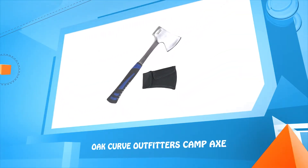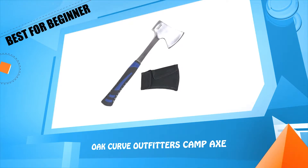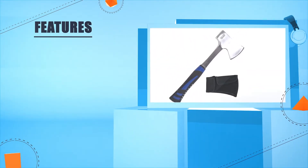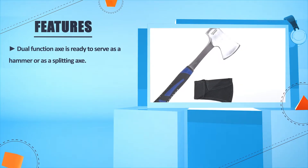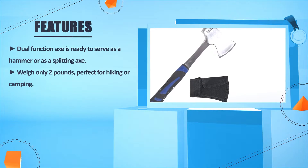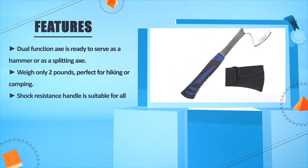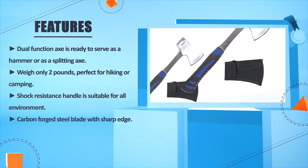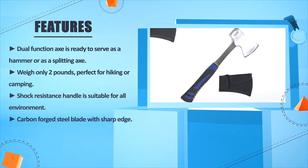Number 3: Oak Curve Outfitters Camp Axe. Weighs only 2 lbs — perfect for hiking or camping. Shock resistance handle is suitable for all environments. Carbon forged steel blade with sharp edge.